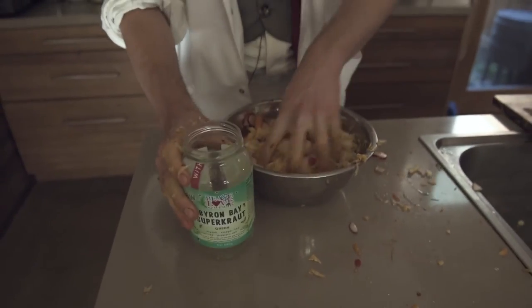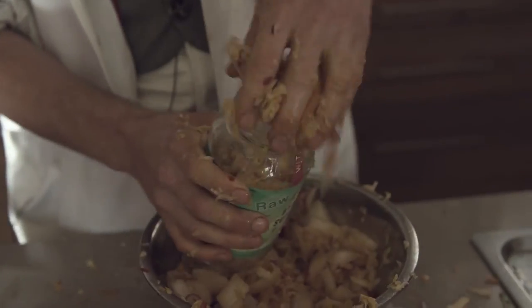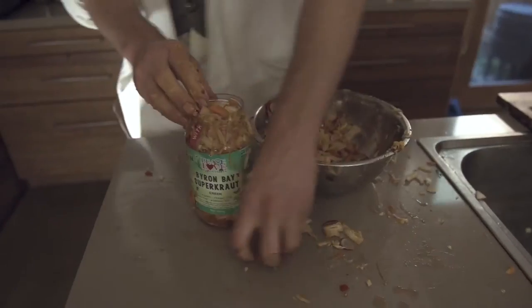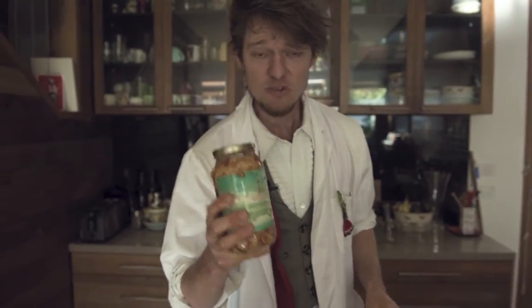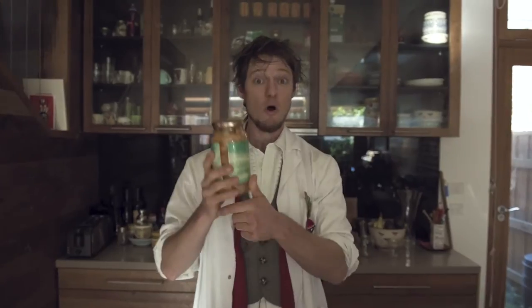we get a recycled jar and we stuff it. Then you just leave it on the bench for about a week until it starts getting nice and bubbly. And if you want to know when it's ready, all you have to do is open the lid and have a whiff.